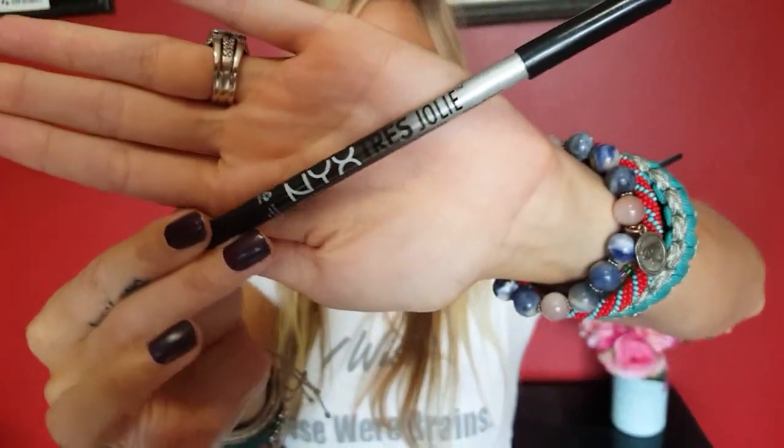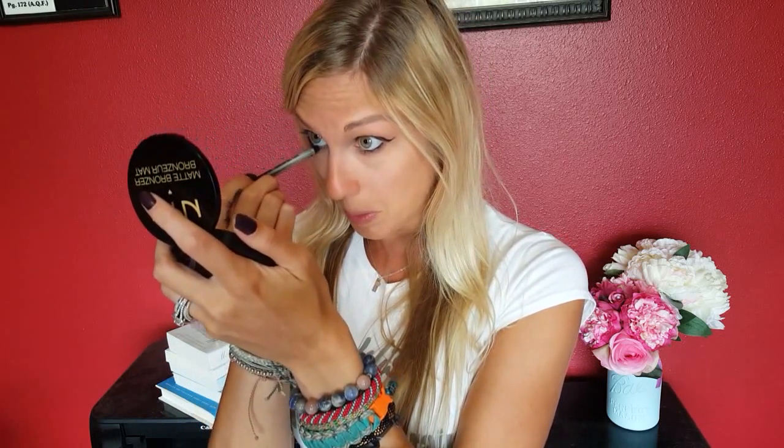After the eyeliner is done, I'm going to line my bottom waterline using the NYX Tres Jolie gel eyeliner pencil in black. I just line the bottom waterline. With this one I get a little messy because I'm not going to put any eyeshadow or anything smudged on the lower line, so I use this gel eyeliner pencil to just kind of smudge it out on its own.